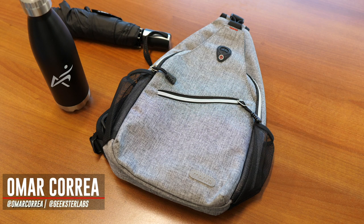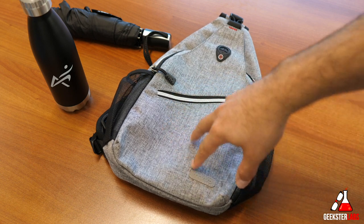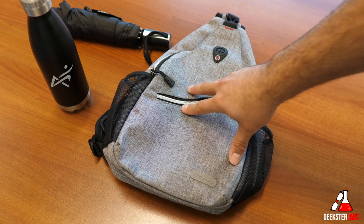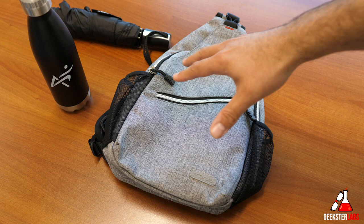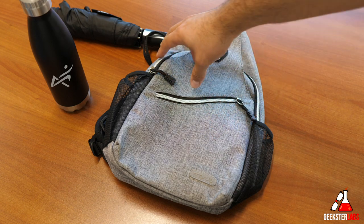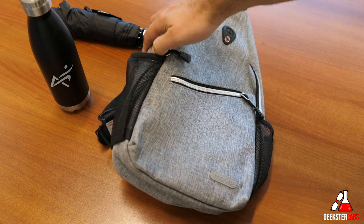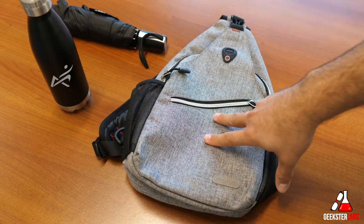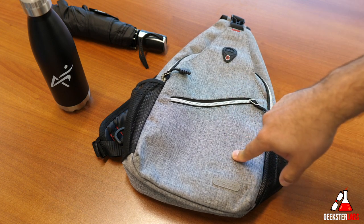What's up Geeksters? It's me Omar from Geekster Labs and today I have a sponsored review for a product sent to me from Mosiso — this is the Mosiso Sling Backpack. It's a very small type of bag that's perfect for traveling, commuting, hiking, or just as a good day bag to carry all sorts of things. It only retails for $17 currently on Amazon. I'll have a link down below in the description if you're interested.